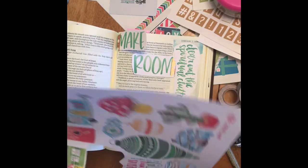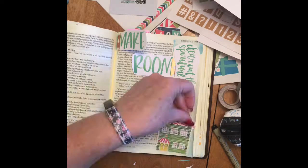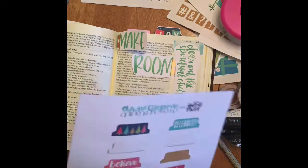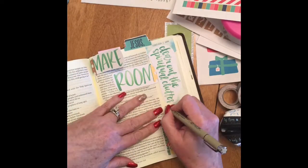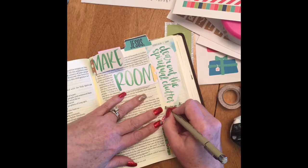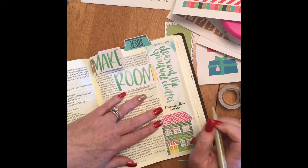I couldn't find a place to put 'make room,' so I decided to highlight it by putting them in as like a little window that opens over the top of the verse. And then I had these other watercolor words that said 'clear out the spiritual clutter' because we need to make room in our lives for Jesus — he didn't just come historically, but he is coming again, so we need to make room for him and get ready.